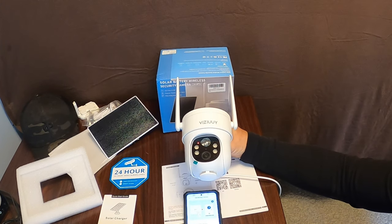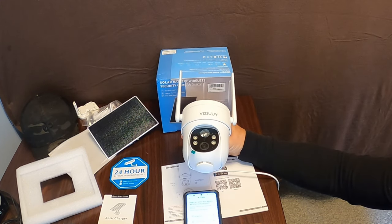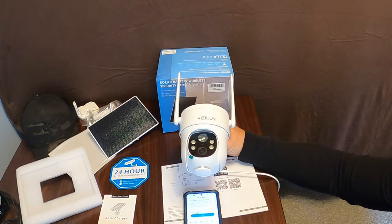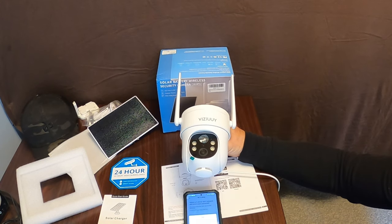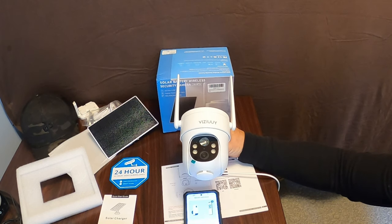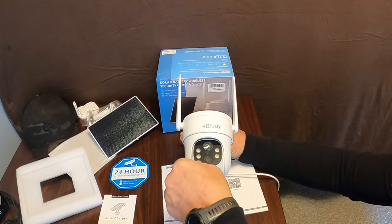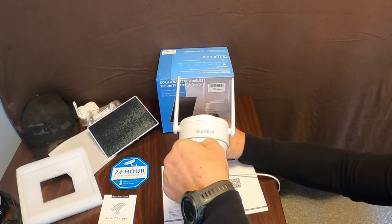Next, select a 2.4GHz Wi-Fi network and enter your password. Find your Wi-Fi connection, select it, make sure it's the right one, and hit Next. The app gives you helpful tips along the way, so it's very user-friendly. Then it says to remove all film from the lens, tap Next to show a QR code, and let the device scan the code — keeping your phone five to eight inches from the lens. Remove the protective cover from the lens first.